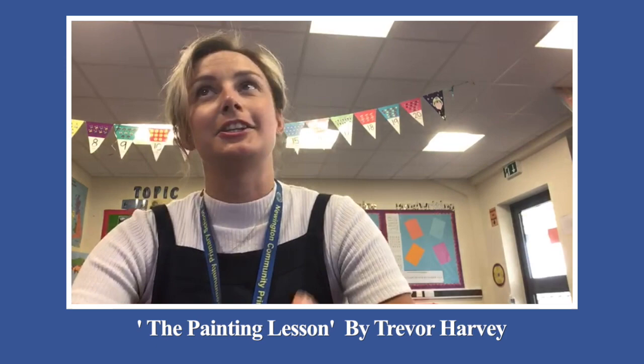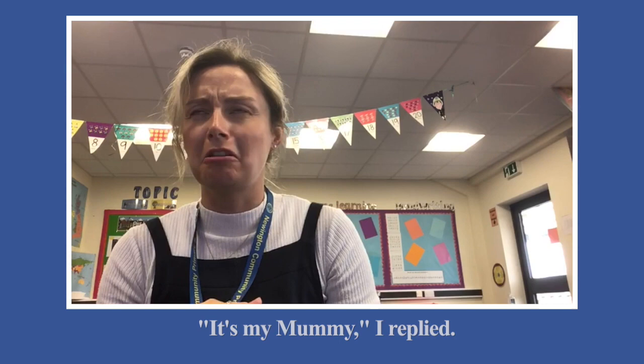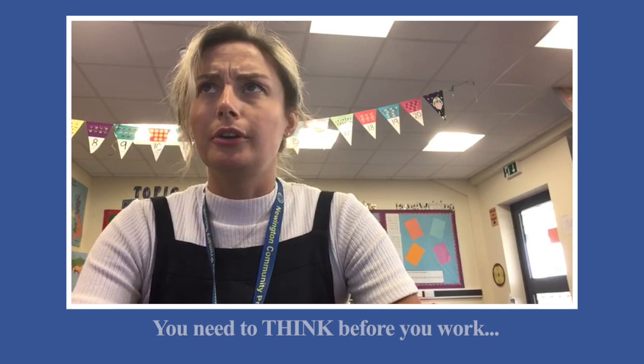This one is called The Painted Lesson and it's by Trevor Harvey. 'What's that dear?' asked the new teacher. 'It's my mummy,' I replied. 'But mums aren't green and orange, you really haven't tried. You don't just paint in splodges, you're old enough to know. You need to think before you work, now have another go.'